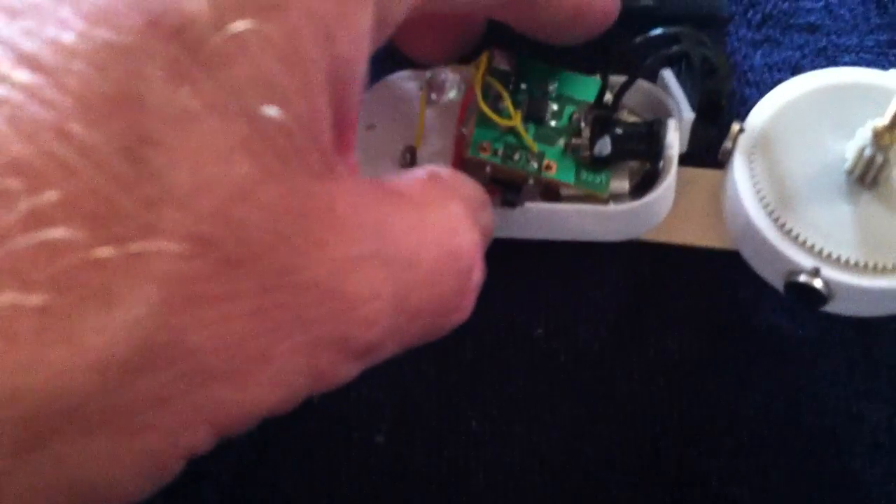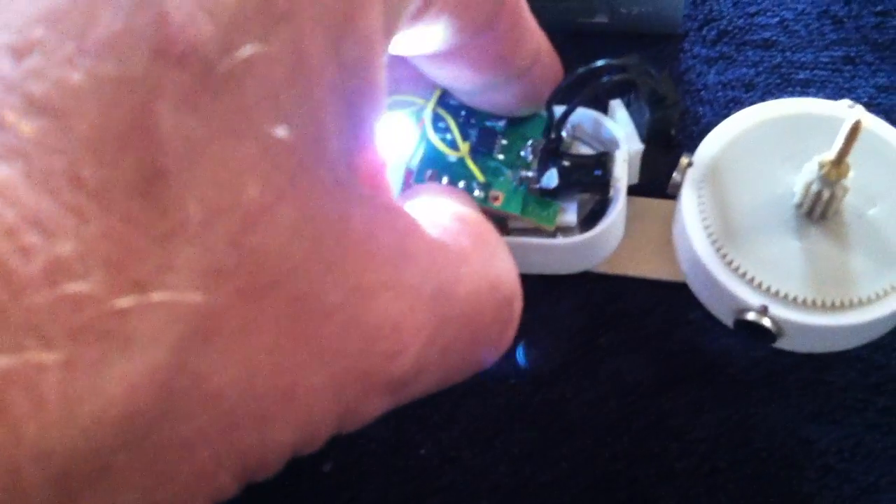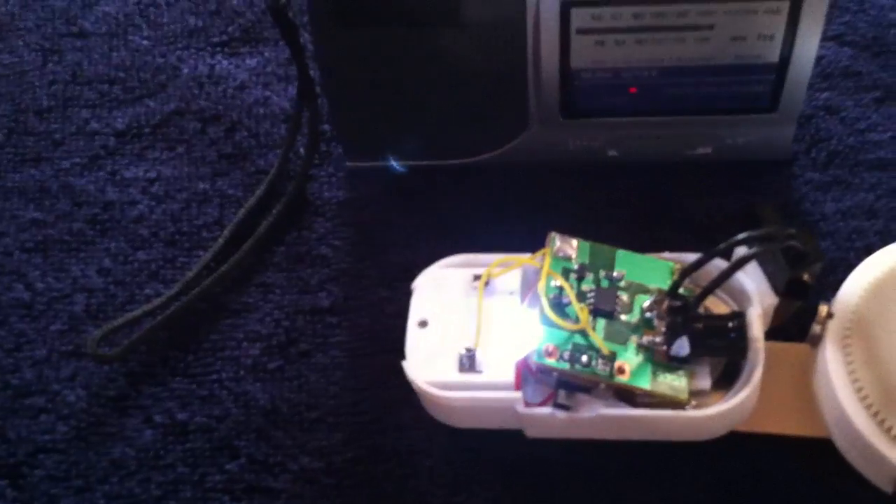I'll turn it on here. And that's the sound of the oscillator — only I've got an LED on it, and you can see it pulsing with the camera.